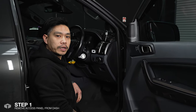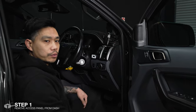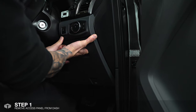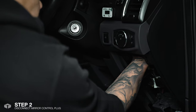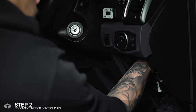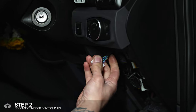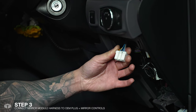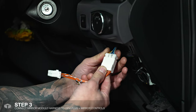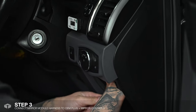For the first step we'll need to access the mirror controls which is situated here, and in order to do so we just need to pop this panel out like so. Once you remove the panel you'll need to reach in and unplug the mirror control harness. Following that we'll need to plug in our harness — one side goes into the OEM plug and the other side goes into the back of the mirror controls.